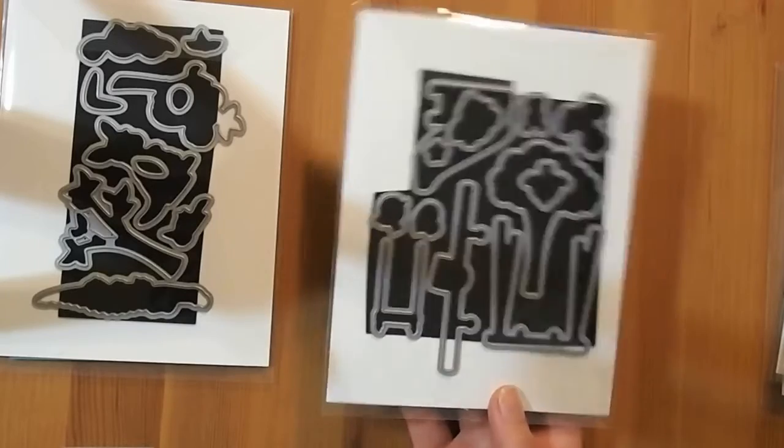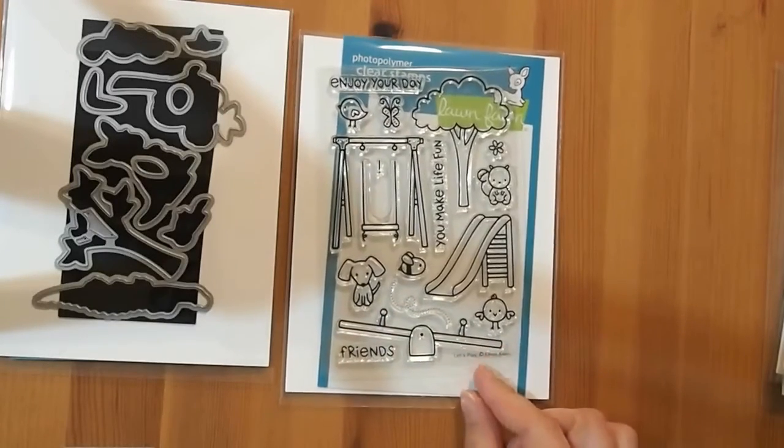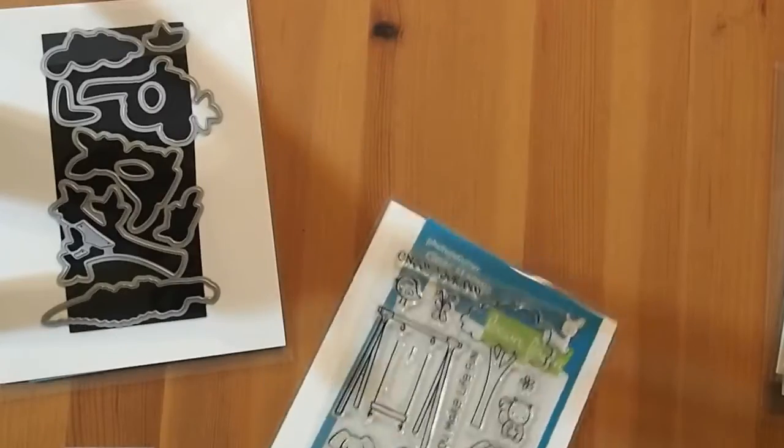I have a lot of cards I want to make with the seesaw too — even something like 'see you soon' with a seesaw theme, so I think that's great.